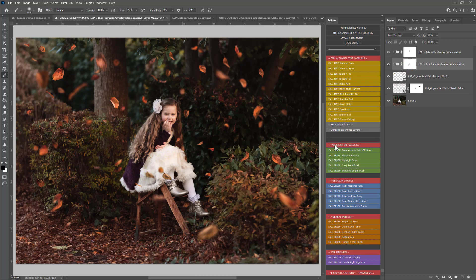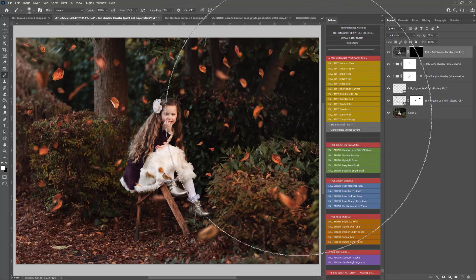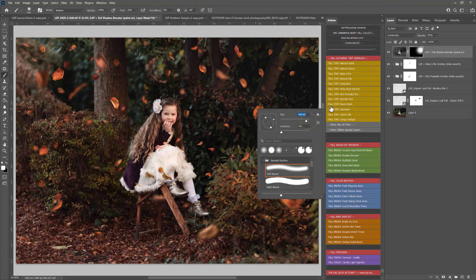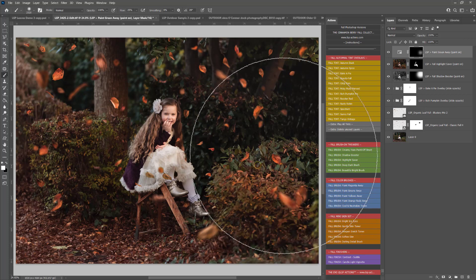With Rich Pumpkin and Baker Pie applied, you can see the instant redness added to the image. I'll take a tiny bit of that off the skin. Now onto the brush tweakers - I'm going to use Shadow Booster: I click it, it plays out and selects a white brush, so I'll make the brush a little bigger and boost some of the shadows in the background. Then Highlight Saver - I'll paint that over the dress and flower in the hair since they look a little bright, and you can see it's really brought the detail back into those highlights.